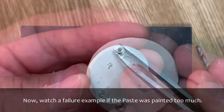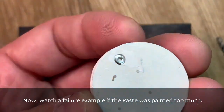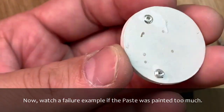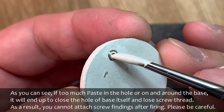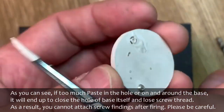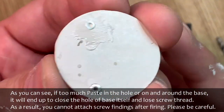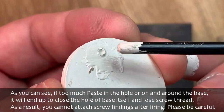Now, watch a failure example if the paste was applied too much. As you can see, if there is too much paste in the hole or on and around the base, it will end up closing the hole of the base itself and lose the screw thread. As a result, you cannot attach screw findings after firing. Please be careful.